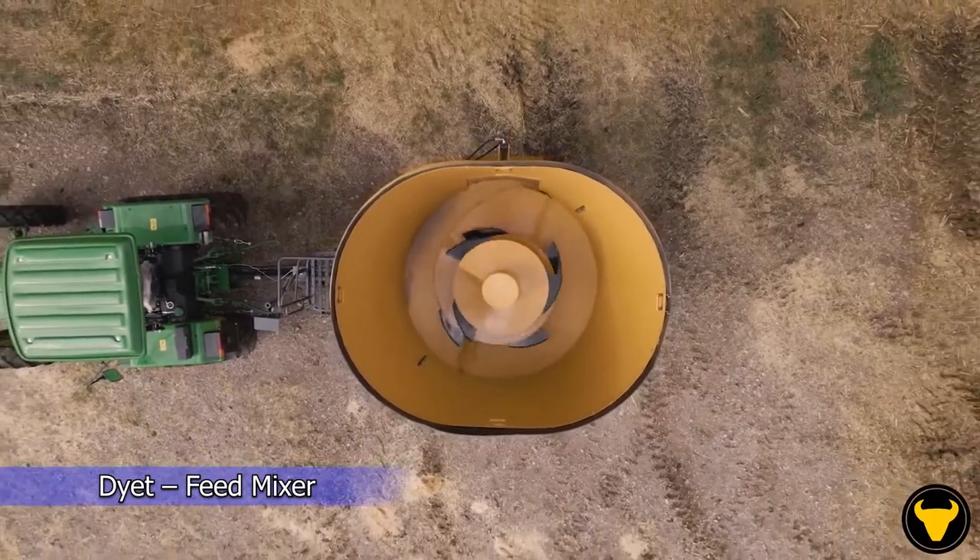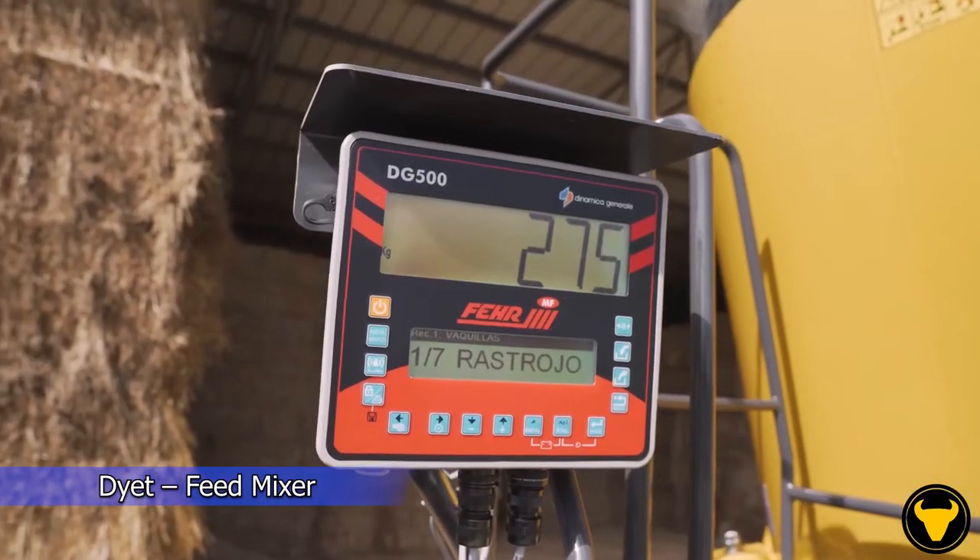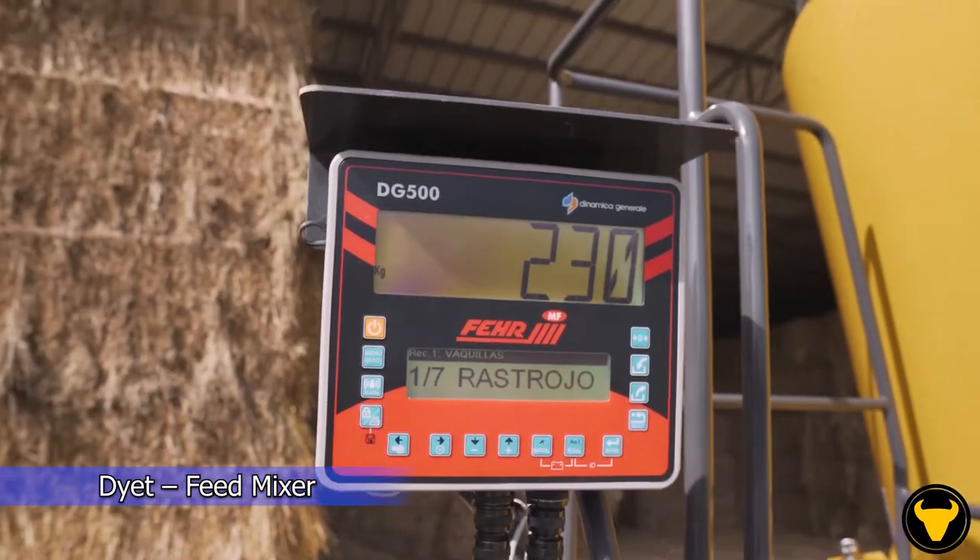Feather mixers are indispensable for dairies and farms. Just load the machine and the rotor system, which is one of the most important things, ensures sufficient mixing of all ingredients.